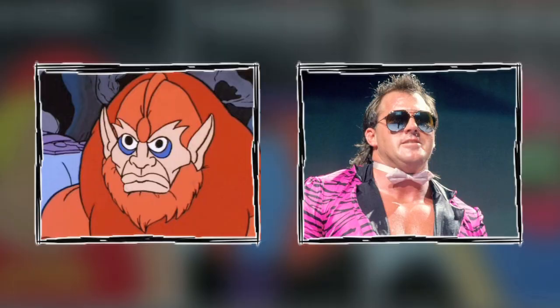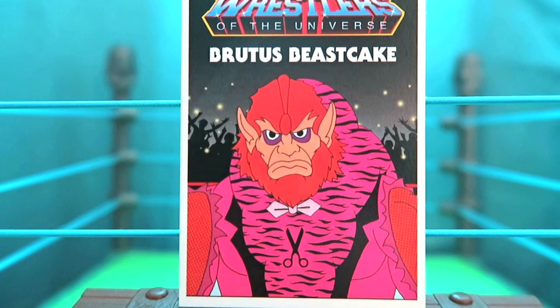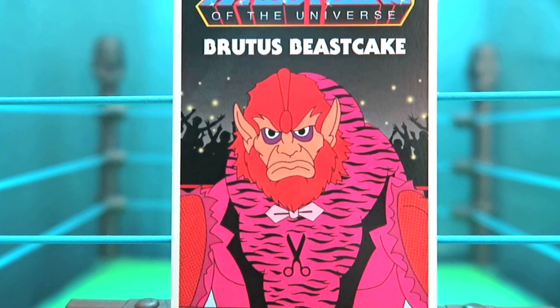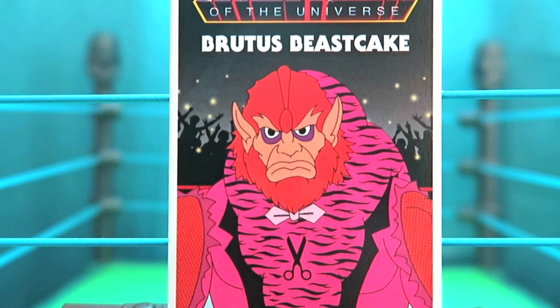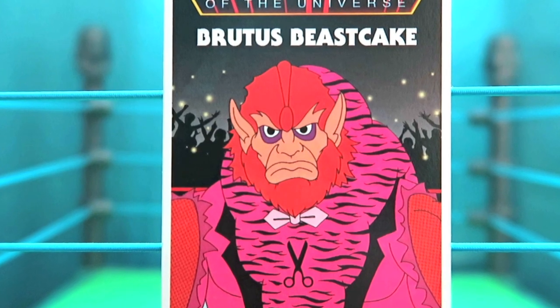This character might be in need of a haircut — that's when you combine Brutus Beefcake with Beastman and you get Brutus Beastcake. Beastman would be happy with this persona as he would be the one doing all the haircuts. He's got the classic Beastman look with that Brutus the Barber Beefcake pink flare, and don't forget that bow tie and his scissors on his outfit as well.